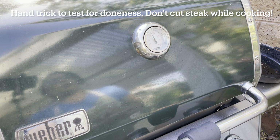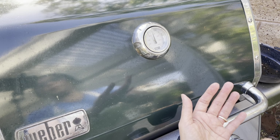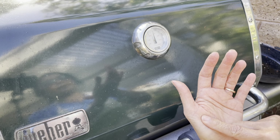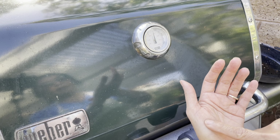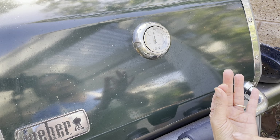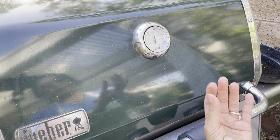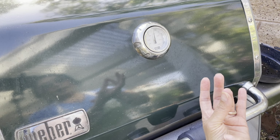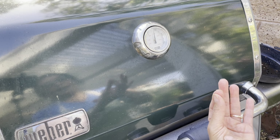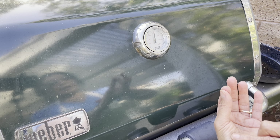You can use the hand trick when you don't have a digital thermometer. You use the palm of your hand — this fleshy part is pretty soft, and pressing it is what raw meat feels like. If you gently touch your second finger to your thumb, you'll feel it start to firm up — that's medium rare. The next finger is medium, then medium well, and finally well done.